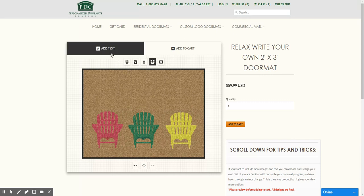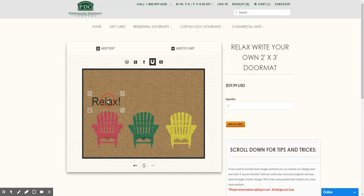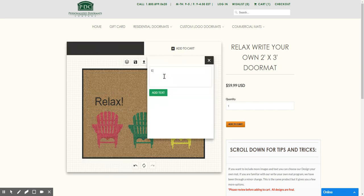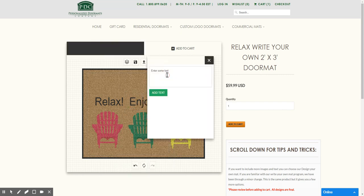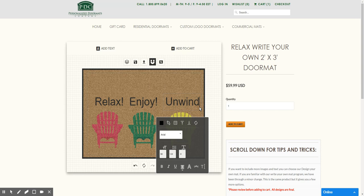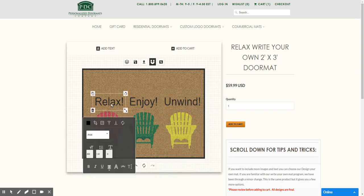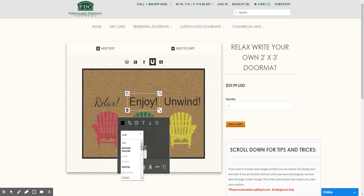So as you can see, I've got my chairs set up here. We'll go ahead and add text — type in "Relax." Add text again and move that above. Then "Enjoy." We'll add another line. You can double click in there and change it if you've missed anything. We'll go ahead and select "Relax" and change that font. We'll click "Enjoy" and change that one as well.